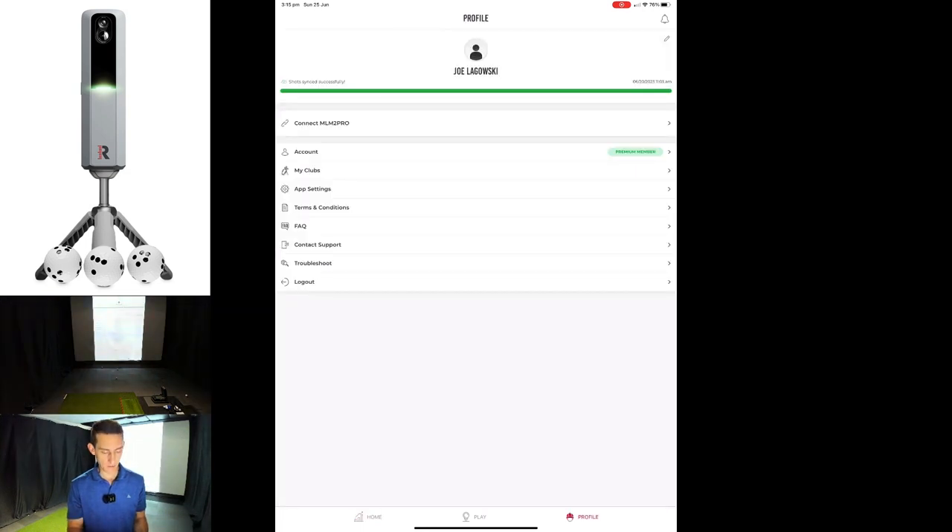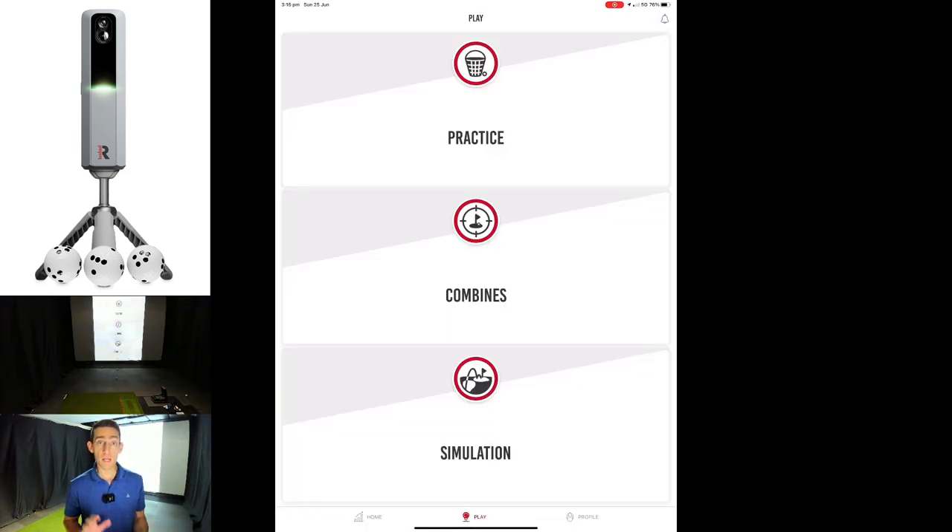First off I'm just going to connect my MLM2 Pro. As always I am using the direct connect method — that means I'm using the Wi-Fi signal that the MLM2 Pro is emitting and connecting my iPad to that, rather than using my home Wi-Fi network as a bridge. I have found this way to be the most stable, however for me it's still not that stable.